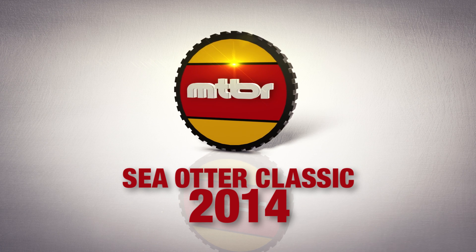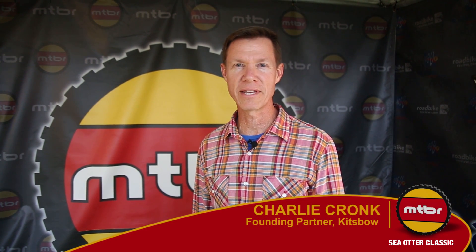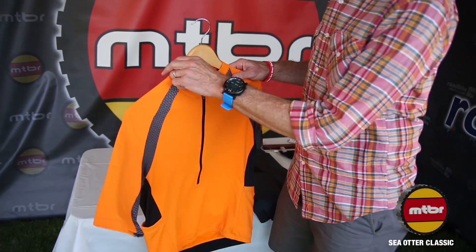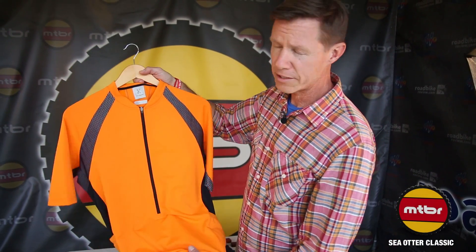I'm Charlie Kronk with Kitsbow and I'm very excited to be here at Sea Otter Classic 2014. Super excited to share some of our new hot weather riding gear. It's the latest, greatest from our brand and we start out with the ventilated jersey.